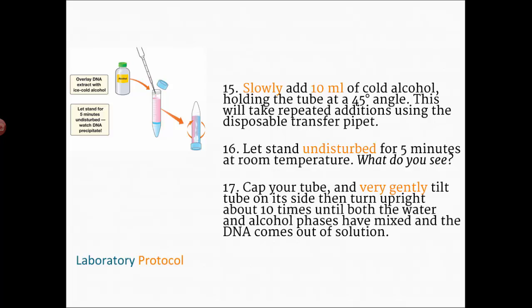It will take a few pipettes full to get the alcohol into your tube — just let it sit for five minutes and watch. Look specifically at the interface, the boundary where the contents meet the alcohol. You'll be able to tell where the alcohol is and where the other material is, and at that boundary is where you should start to see the DNA precipitating. If it doesn't work, gently tilt the tube and turn it upright about 10 times. Take pictures and write down your observations.